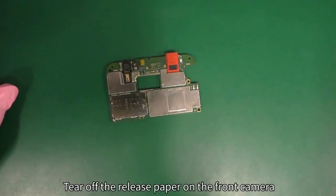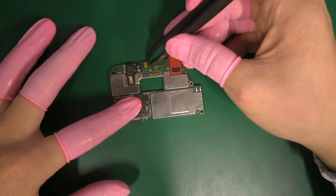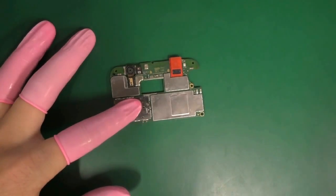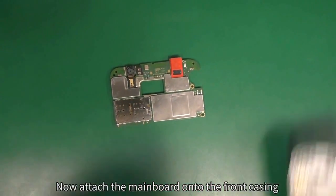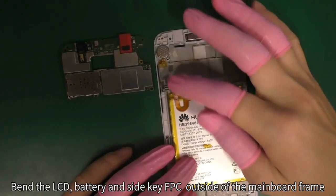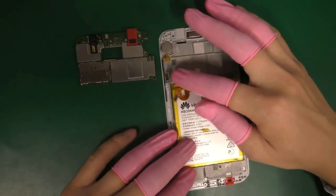Tear off the release paper on the front camera. Tear off the release paper on the secondary microphone. Now attach the mainboard onto the front casing. Bend the LCD, battery and side key FPC outside of the mainboard frame.